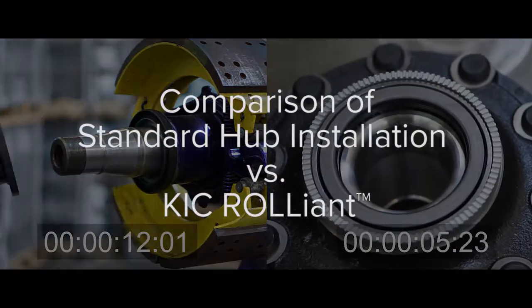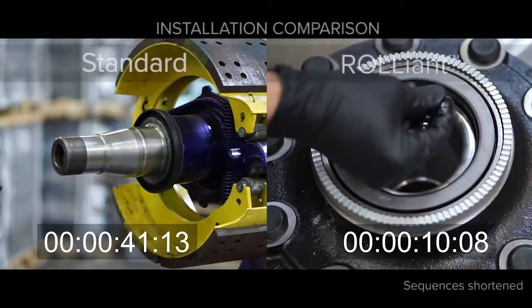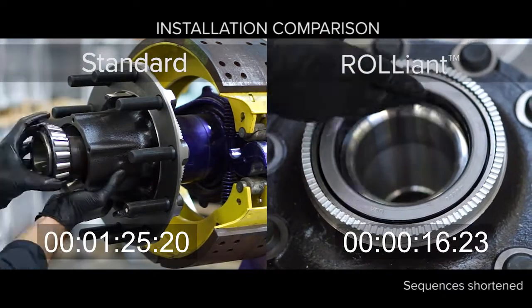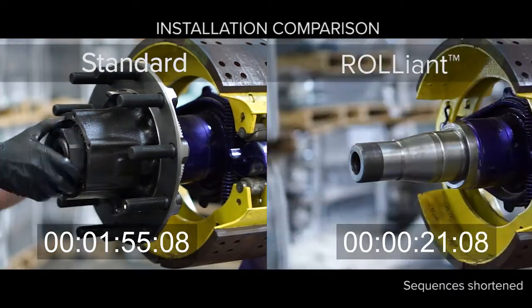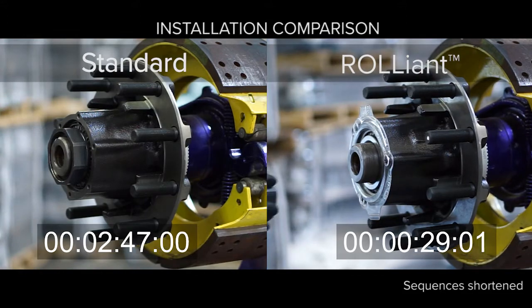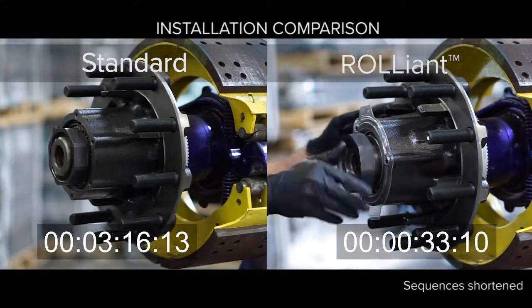Installation of the Reliant hub couldn't be simpler. Just remove the inboard seal cover and apply a thin film of hub lubricant to the seal inner diameter. Then, mount the hub on the spindle and install the approved spindle nut of your choice. Torque the spindle nut to 300 foot-pounds and that's it. As you can see here, because each Reliant hub is 100% inspected, bearing end play is guaranteed to be between minus two and plus five thousandths of an inch at 300 foot-pounds.